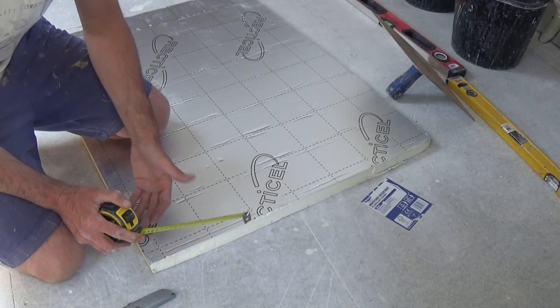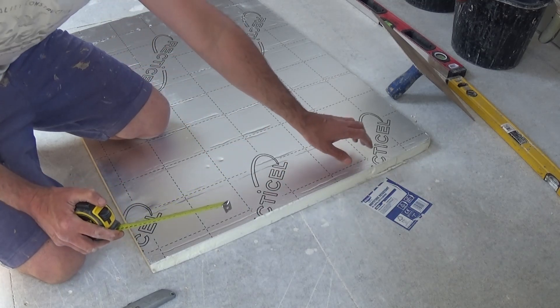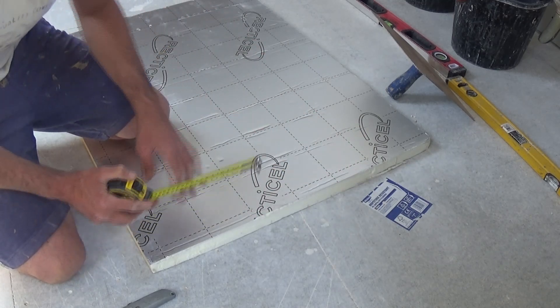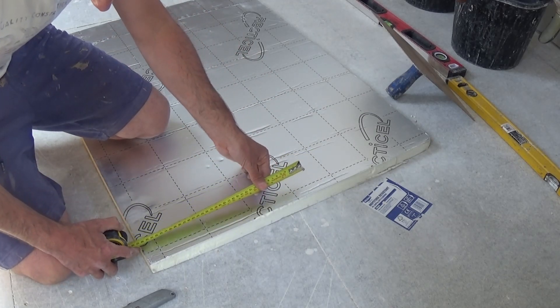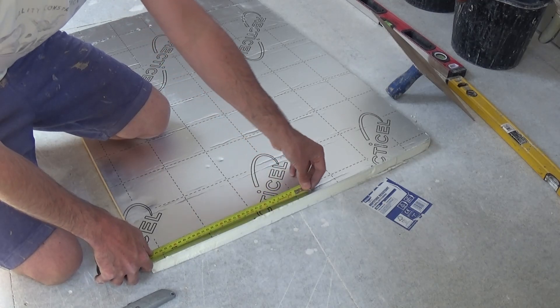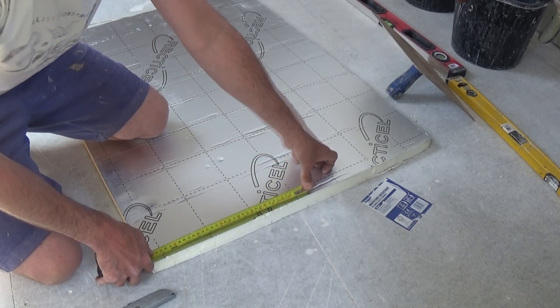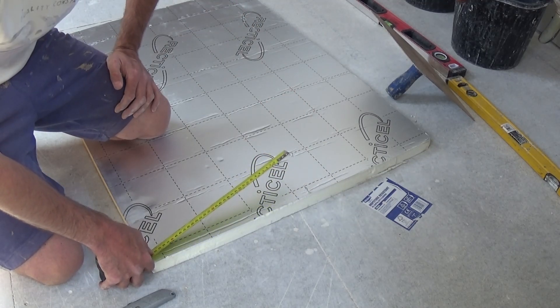Now the first tip is when you're measuring the board, put the metal end or the overhang of your tape at the end you wish to cut. So I want a piece here 36cm wide, so I'm going to go to 36cm on the edge of the board. Then you can just use the end of the tape and push it into the board — we've now marked a hole in the board so we don't actually need a pencil or a knife.